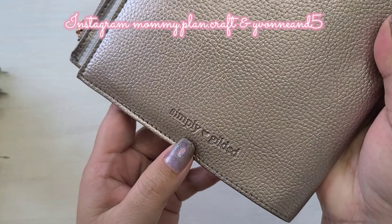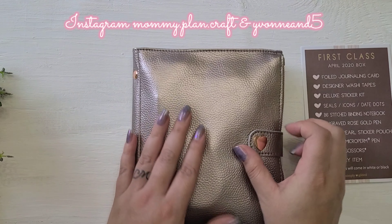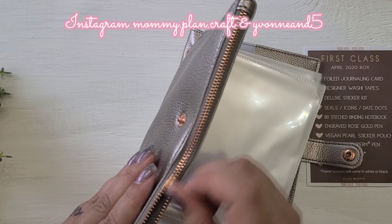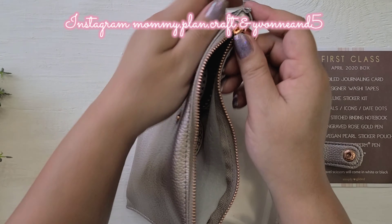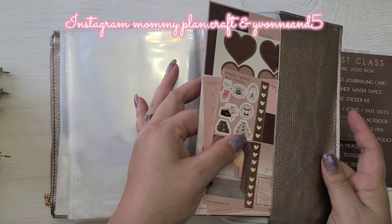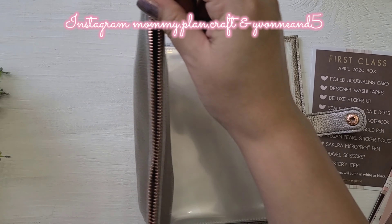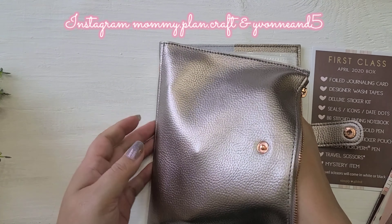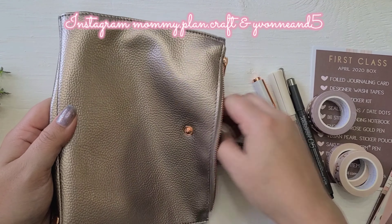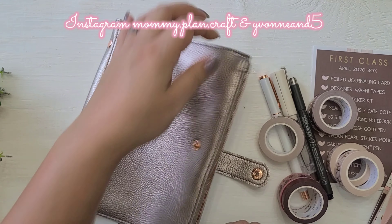This is the sticker book — it is so unbelievably soft, I love these, and it has the Simply Gilded branding. Those are the little bolts that hold everything and the little heart snap. This is the pouch as well — it has all the goodies inside, and in the back it has a pocket holding more goodies. It's super soft, and here's what it looks like inside: nice and clean.